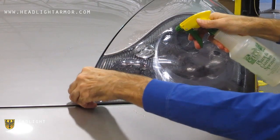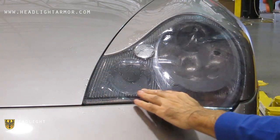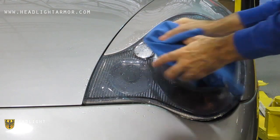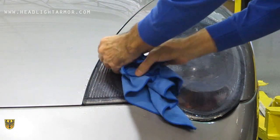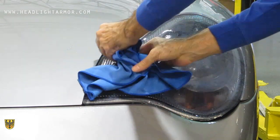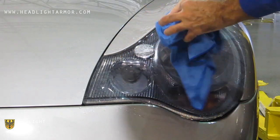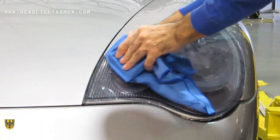Once you're happy with the alignment, squeegee the inner corner of the headlight. And if you have the headlight washer, squeegee around the headlight washer. Continue to squeegee the entire inner section of the headlight.